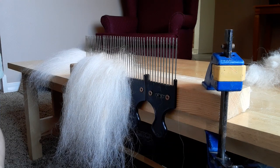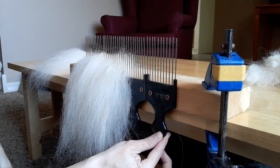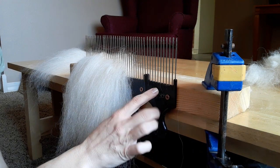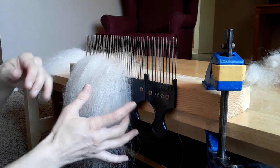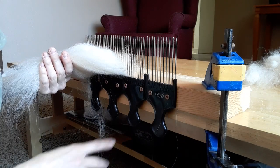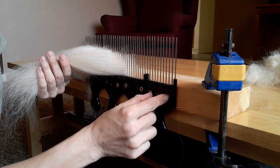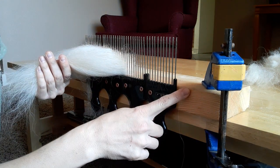All I did was go to our local Walmart and buy the Ace brand hair picks for $2.47 each. I bought four of them and my husband just pre-drilled two holes on each side of the combs and screwed these into a 2x4.